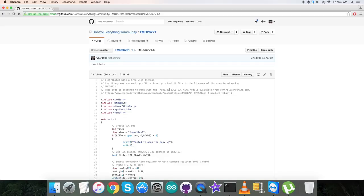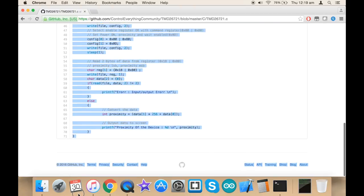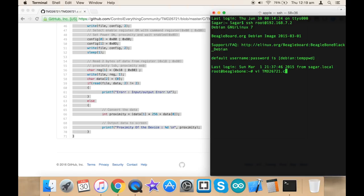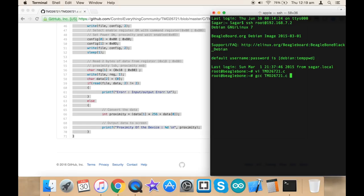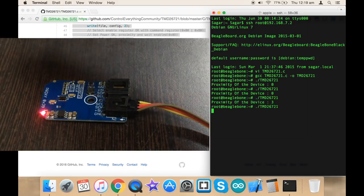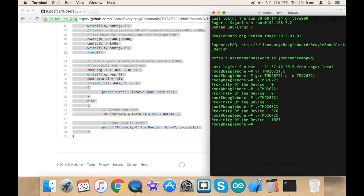This is the end of the code. Now let's check the practical working. First, copy the entire code, then open up the terminal for the BeagleBone Black, create a new file with a .c extension, paste the code, and save it. This is the compilation command — the compilation is successful. Now to run the code: we can see the proximity of the device is zero, but when I bring a surface object closer to the sensor, the proximity value increases to the maximum. This is how the sensor works.